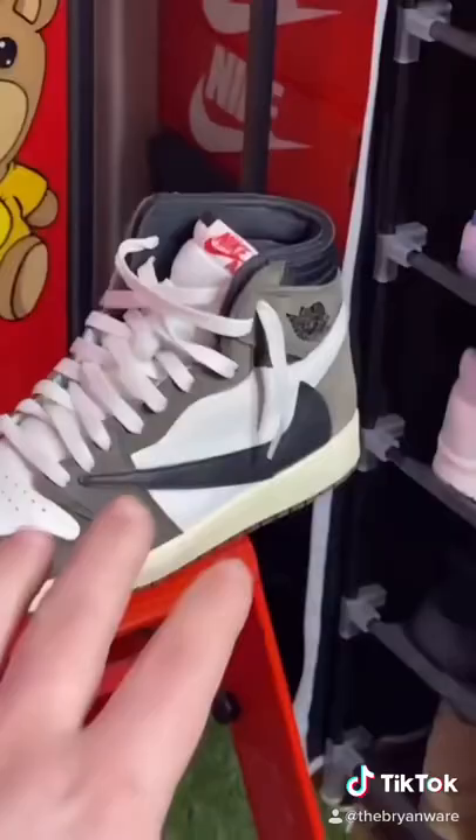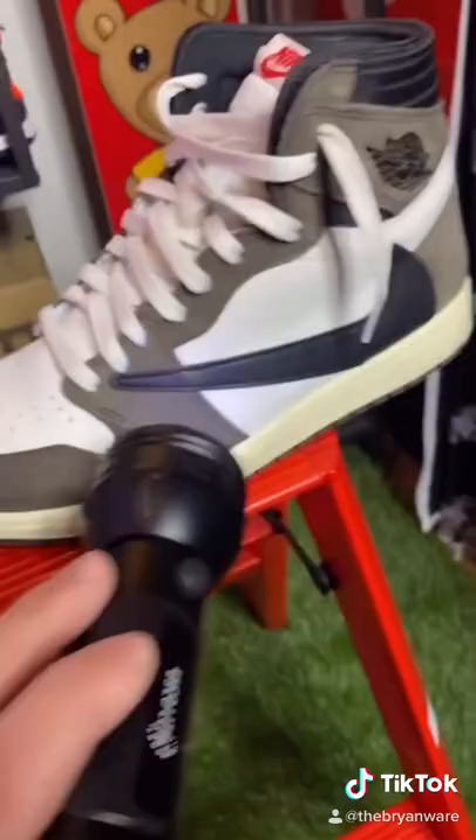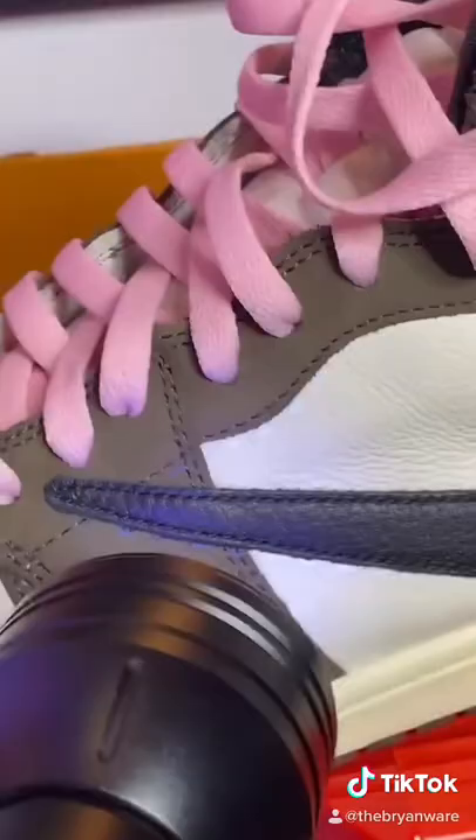Now let's grab my blacklight. As you can see, when I scan the real pair with the blacklight, there's no stitching outlines that you can see. And then when you go to the fake pair, you can see the stitching outlines that were made inside the factories.